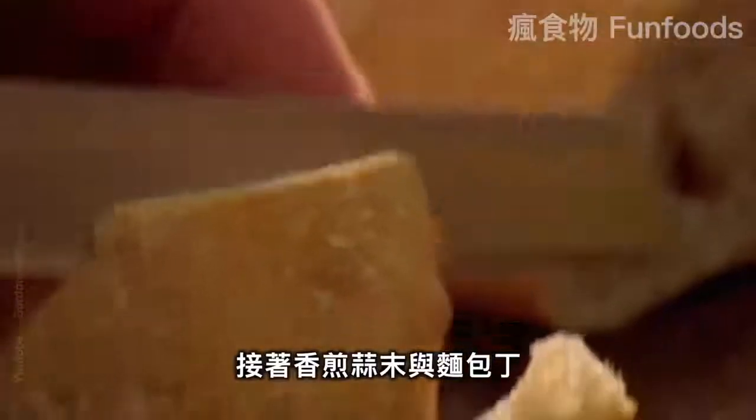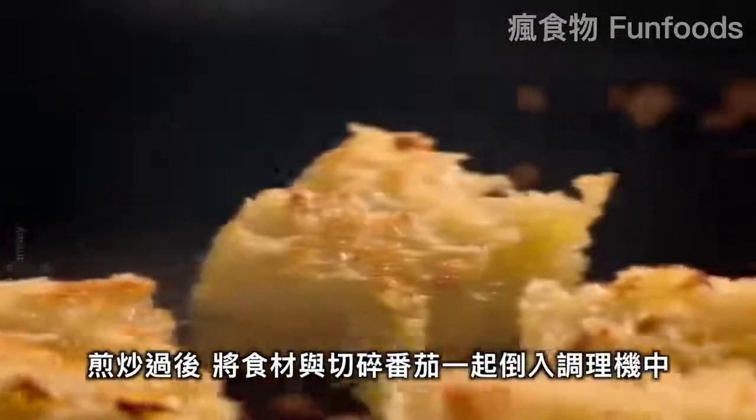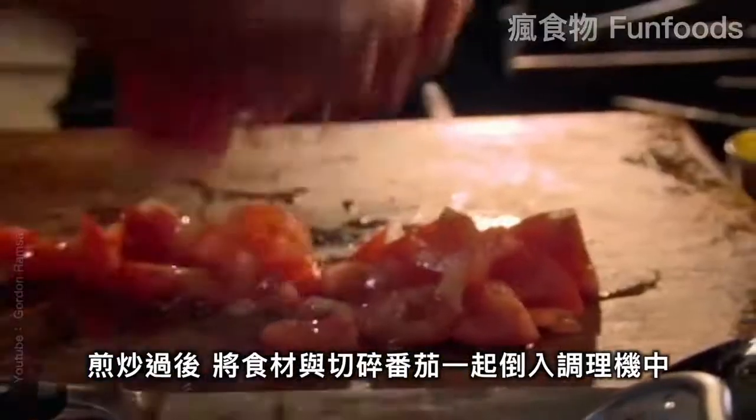For the sauce, in hot olive oil, fry chopped garlic and diced bread. Then put them in a blender. Add chopped tomatoes.